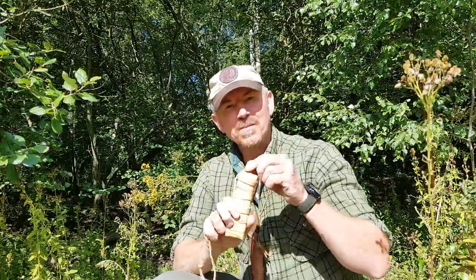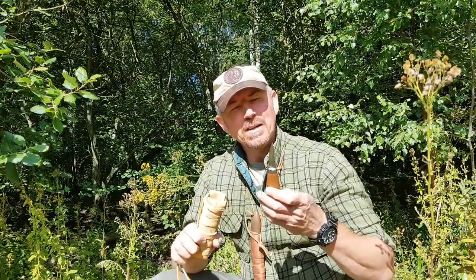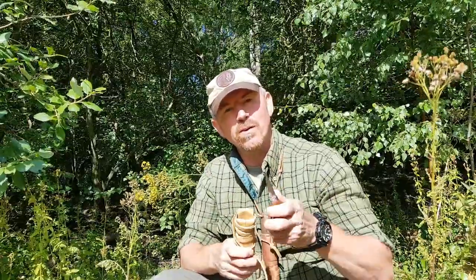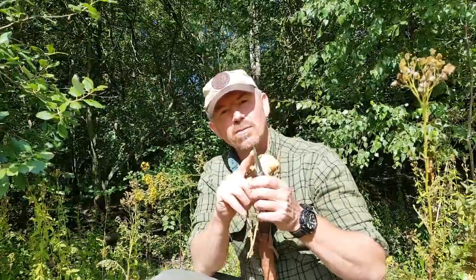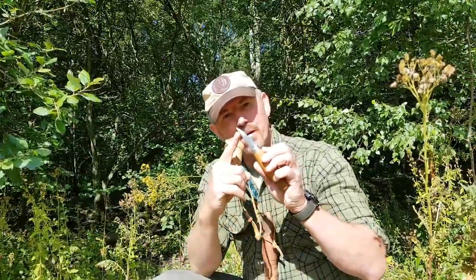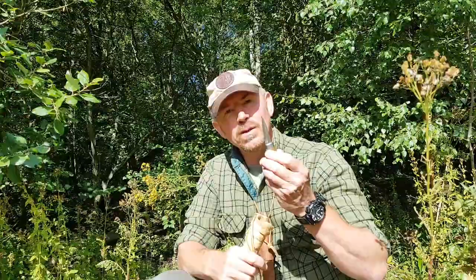Number one: a little Mora knife. This is a little short-bladed, narrow-pointed craft knife. It's perfect for doing detail work. My bushcraft knife can do a lot of that, but for the very fine stuff, or if I need to carve very tight curves into projects, then these little Moras with a very narrow point are absolutely ideal.